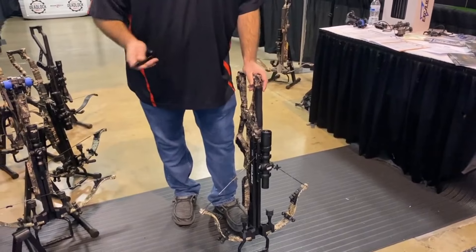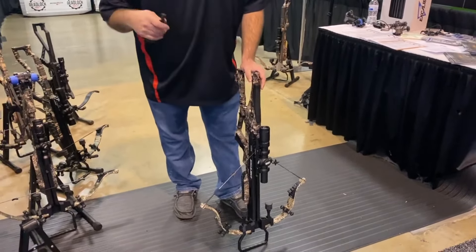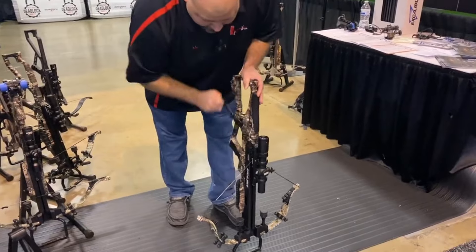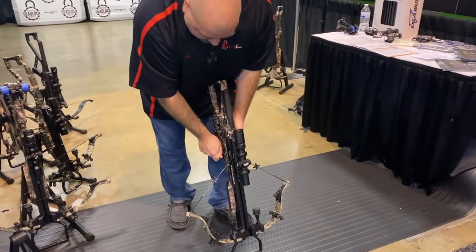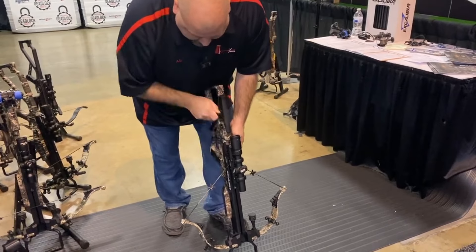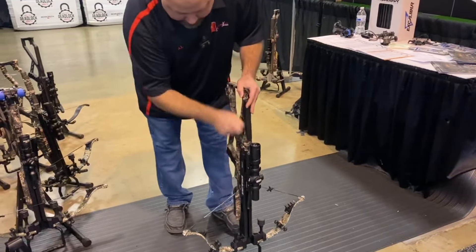You just sat in the woods, you didn't have any success, now it's time to decock your crossbow. Excalibur made this even more simple than they had in the past. All you do is slide your crank handle in, go back into the cock position until you've got pressure on the crank handle and can get movement on that trigger lock latch. Hold that trigger lock latch down, then slowly start decocking the bolt.